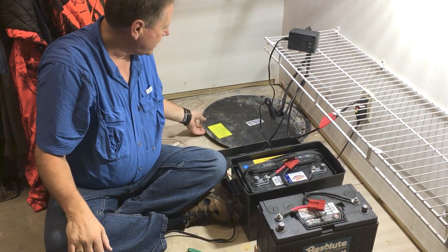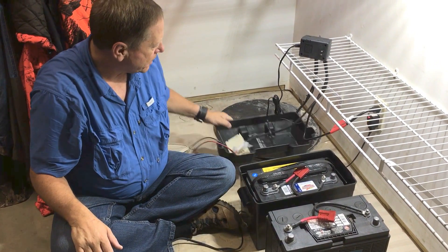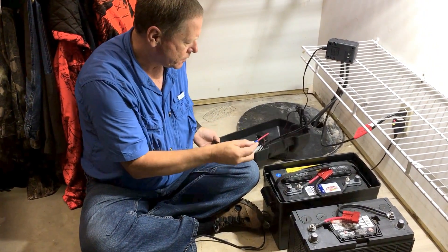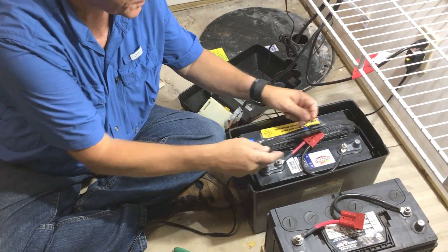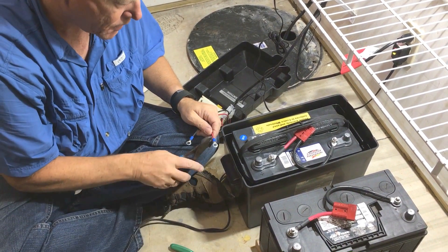I've already got my sump put in down there. It's a one-piece unit made by another company, so I've got all the connections here for the power lead. Here are the two battery connections, and these are usually the problem where the wire work corrodes. You've probably all seen that — it causes corrosion and green buildup. We're just going to cut these off.